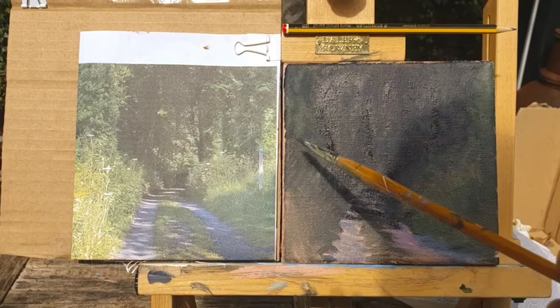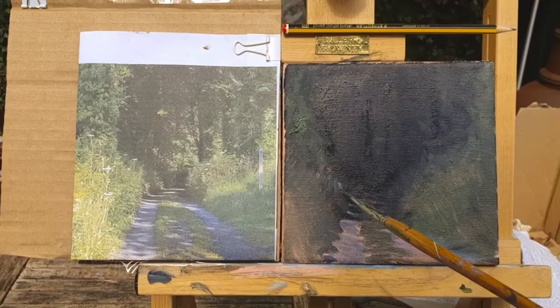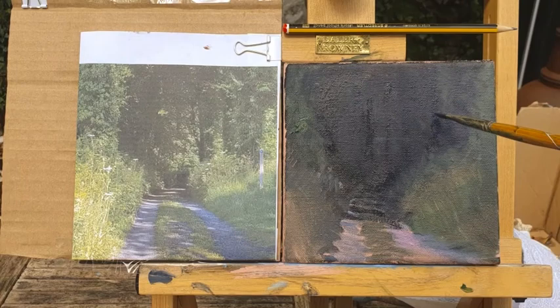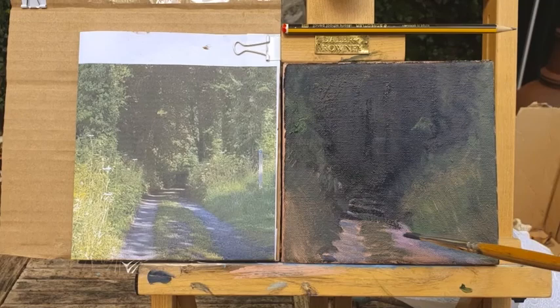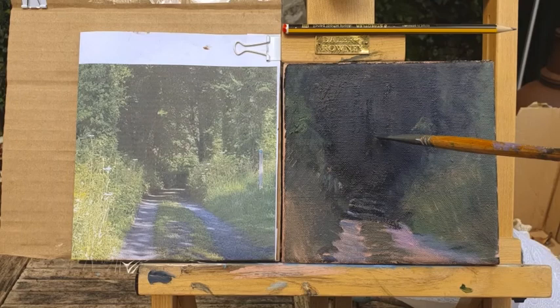Now this is lovely terra vert. Again, terra vert depending on the manufacturers can be a lot greyer, I would say a lot more earthy than this really. But it seems to suit our purposes. I'm going to start to weave in now — I'm not using any turpentine, I've got my base in. I'm not going to use too much turpentine; I'm going to start to put in my mediums. We've got a couple of trees to pick up here.